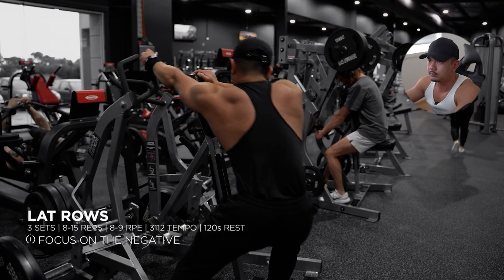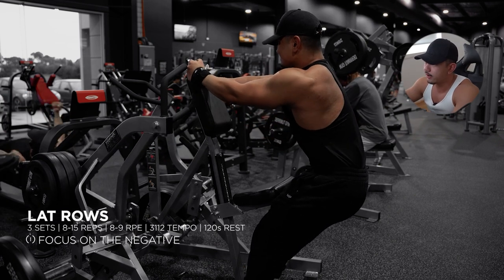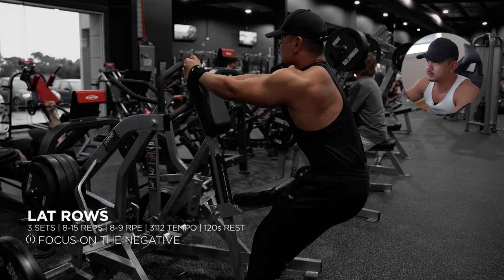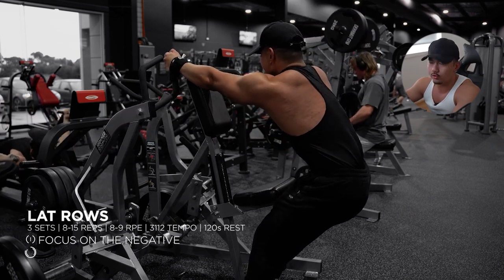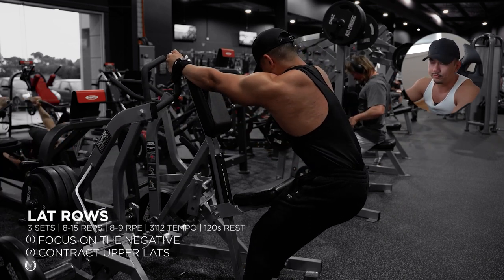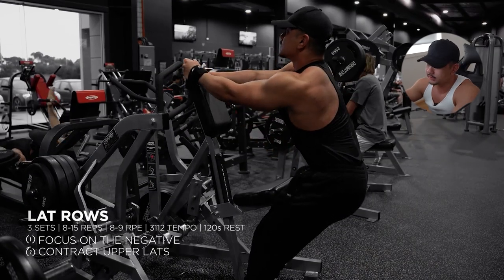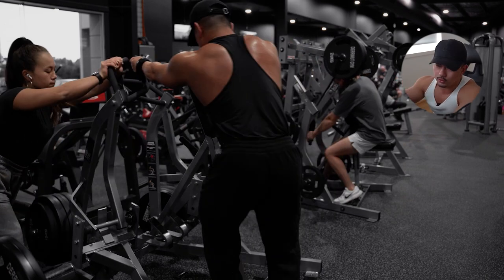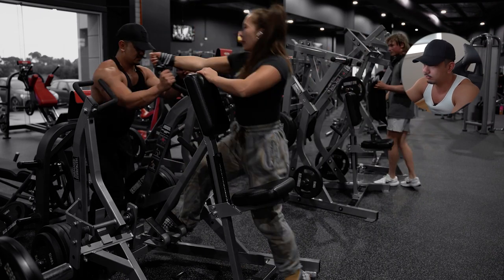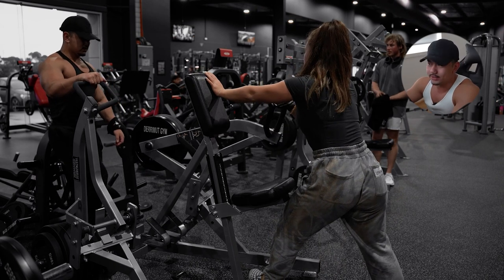For the third back movement, we have Hammer Strength plate-loaded rows. We're performing this slightly differently, currently doing around three and a half plates, really focusing on the negative of the movement as well as pausing at the top. The goal is to contract the upper portion of our lats, trying to get that wider look. Perform at a reasonable range of motion whilst keeping your lats engaged. Have a spotter when setting it down because if it's heavier than you, you tend to launch forward. Here we have Mikayla also doing around three and a half plates — I honestly don't know how she keeps up with my weight.